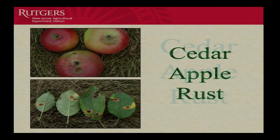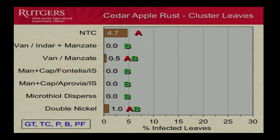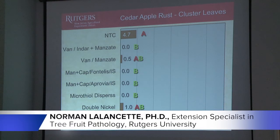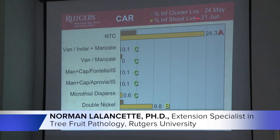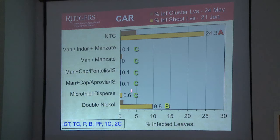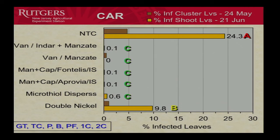Now let's look at cedar apple rust. We were fortunate that in addition to leaf infection, we had some pretty good infection on the fruit — at the bottom, you can almost always see it on the calyx end. Cluster leaves didn't have a whole lot of infection — only 4.7% of the non-treated leaves infected, and no real differences between any of the treatments. That's typical when you have very little pressure. However, when we look at shoot leaves — this is end of June — just about everything except the Double Nickel was working very well for control of cedar apple rust, including the sulfur. The Double Nickel is significantly less than the control, so we are getting some benefit from it for cedar apple rust.